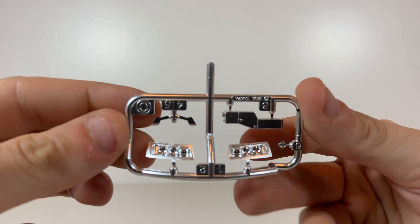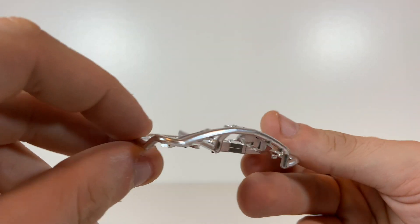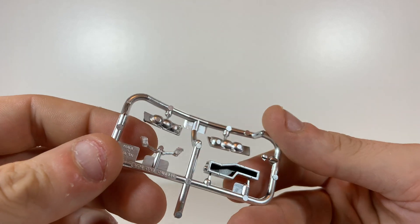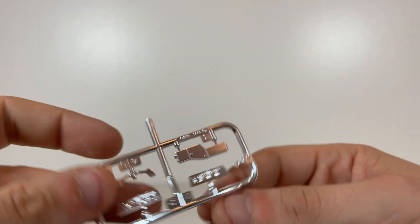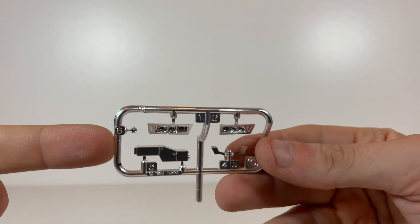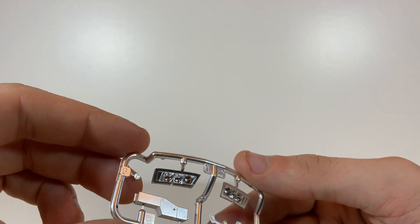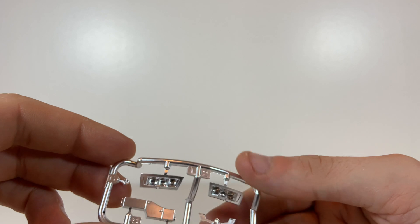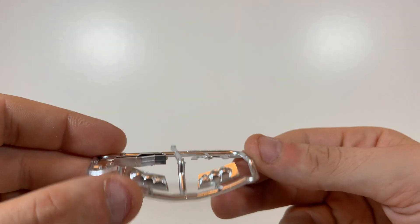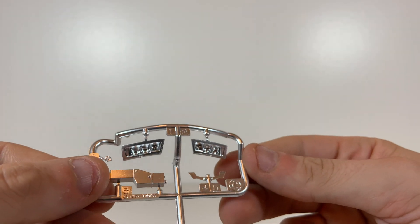We have some nice pre-silvered parts here. We've got the headlights, these parts here are actually the wing mirrors, and part number three is part of the engine bay to help add that bit of detail. Number six is probably the badge for the nose of the car - punch-out marks are on the back so you're not going to see them. That's Tamiya standard quality - that's what we expect from them and they've very much delivered.